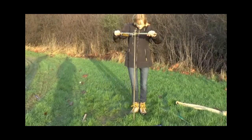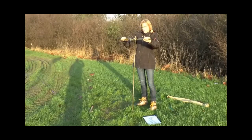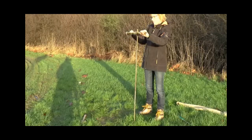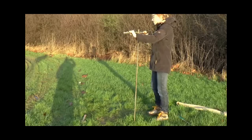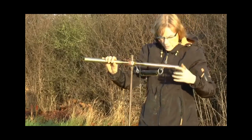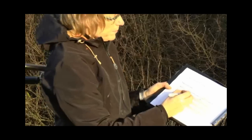The first measurement is for the undisturbed strength. It should take about two minutes to find the maximum value, so you go very, very slowly. You can feel when you have hit the maximum value. After approximately two minutes, you read the scale and write it down in your table. At 0.2 meters, you write the number from the scale in kilograms — that was six.